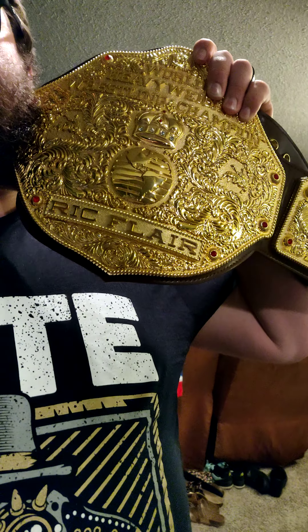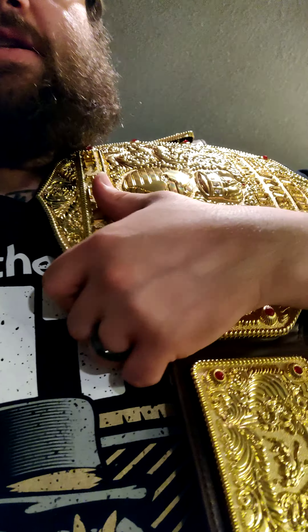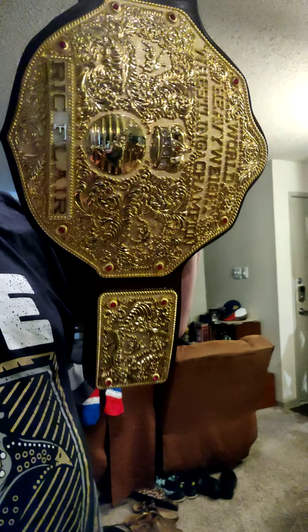Love it, man — that is great, it's epic. Love how it sits on the shoulder here. You can easily hold it like this.